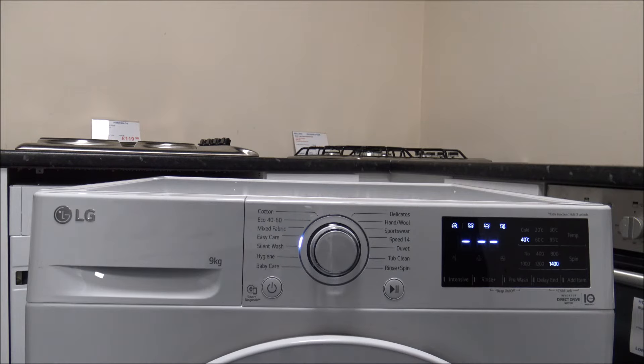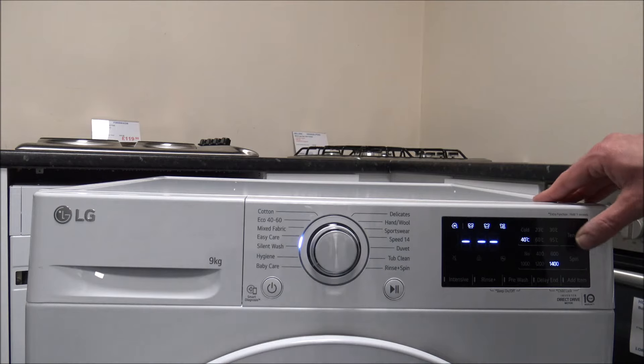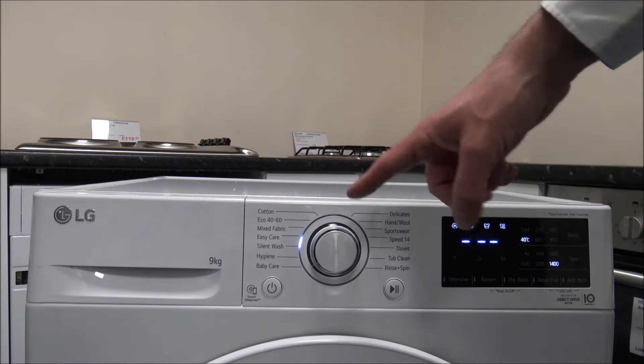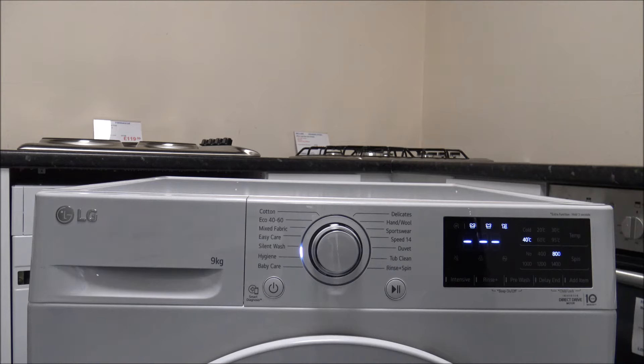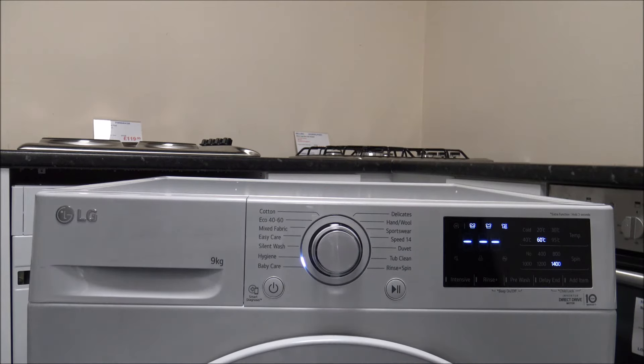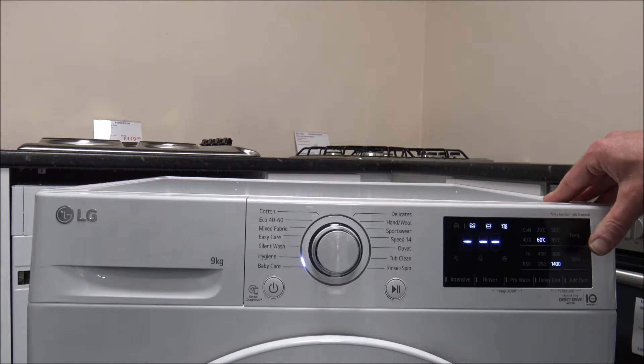The easy care program lets you vary the temperature, though you don't get quite the same maximum temperatures as on some other programs. Next is the silent wash program — ideal if you're going to run the machine at night or when people are sleeping. These machines are very quiet anyway thanks to the inverter motor, but this program offers less noise and less vibration than other wash programs. It's ideal for lightly soiled white cottons.